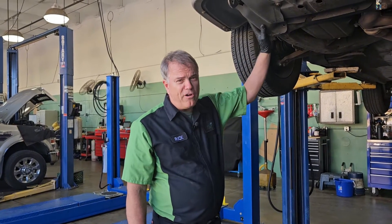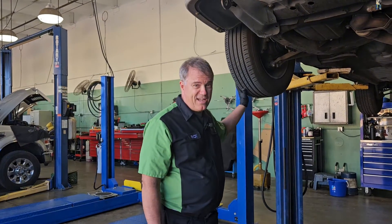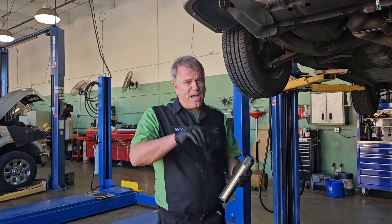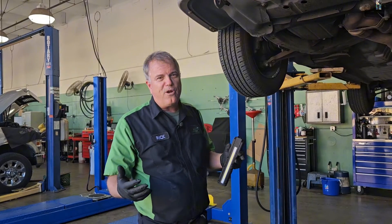Now in order to motivate the car down the road, we need to spin these tires. And we do that by having a shaft that we twist to rotate the tire and make the car go down the road.